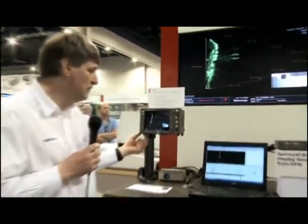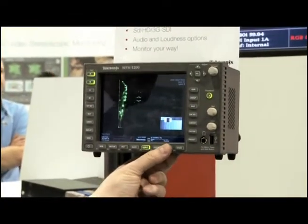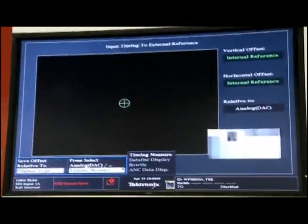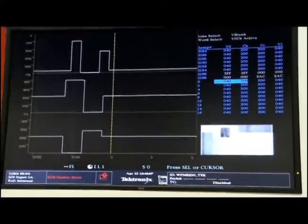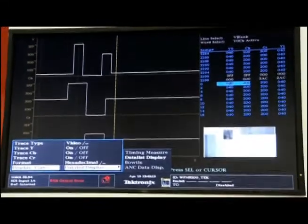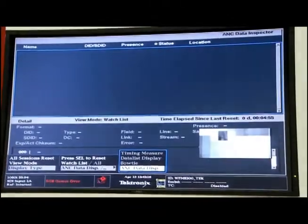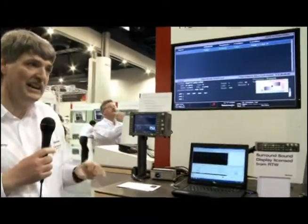Within these particular devices, we have a wide range of different options which can be configured within the unit. For analysis, we can look at things such as the data display, which allows us to look at the data within the signal. One of the displays used to analyze the ancillary data is the ANC data inspector, which shows you all of the presence of the various packets contained within there, so you can quickly identify what is present and what is missing within the signal.